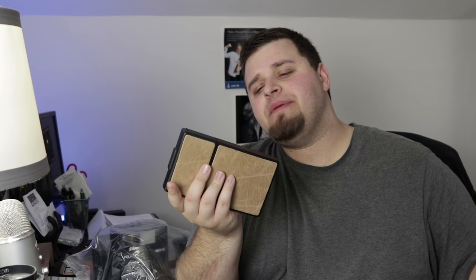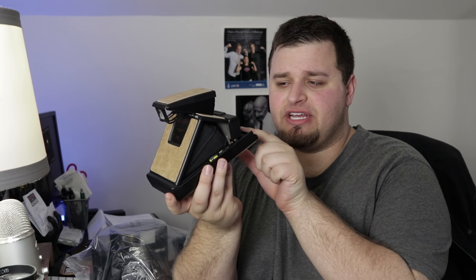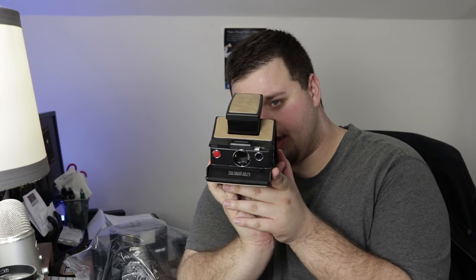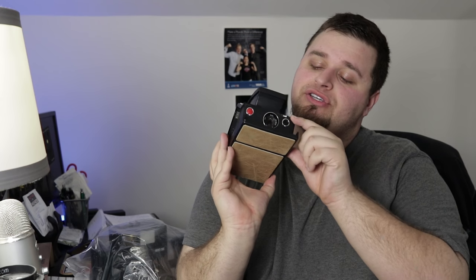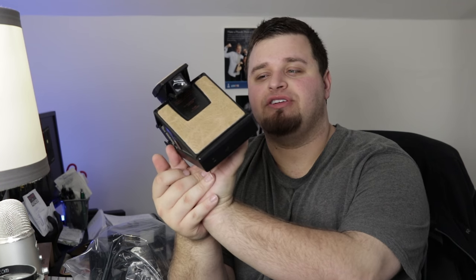I got this on eBay for about $90. This is the SX-70 — I think this is the Alpha 2 model. This actually has split focus, so when you look down into it you can find what you need. You focus using this dial on the right side, you find whatever focus you're doing, and it kind of works like anything — once you see it in focus, you see it in focus. This actually looks down into a mirror, that's why it's blocked off.